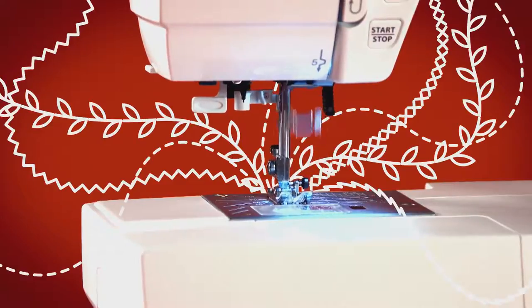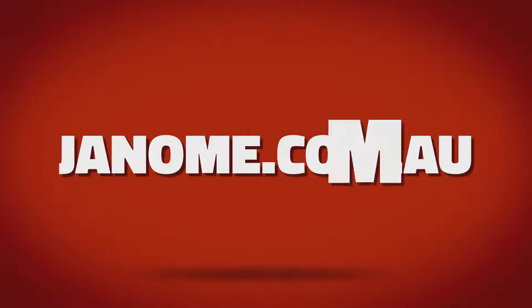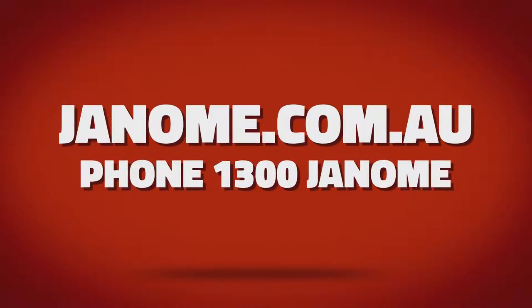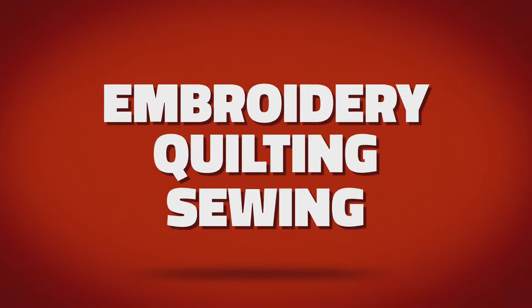And now is the time to buy. So get creative and start sewing. It's fun and you'll save yourself money. Visit janome.com.au for your nearest store and check out our great new range of embroidery, quilting and sewing machines in store now.